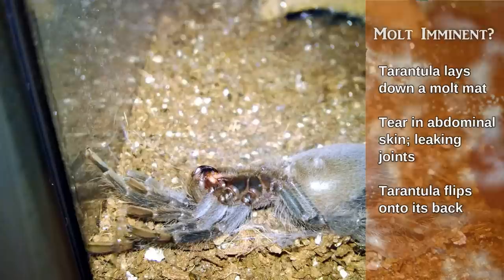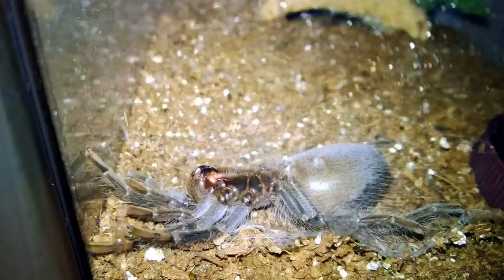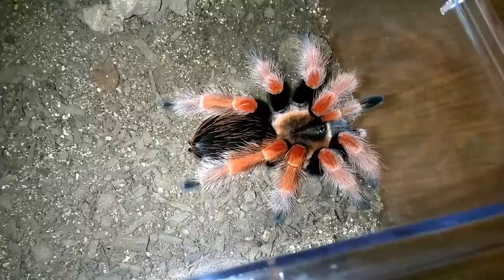When you find a tarantula on its back, it's not dead. I've done this myself many years ago when I first got mine and thought it was dead — it's not. This is what they do when they molt; they basically pull themselves out and extract themselves from the old molt.